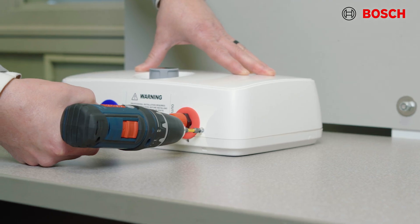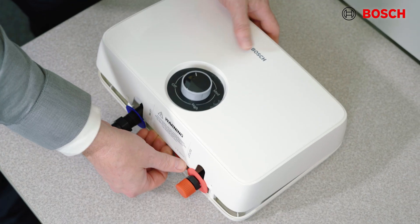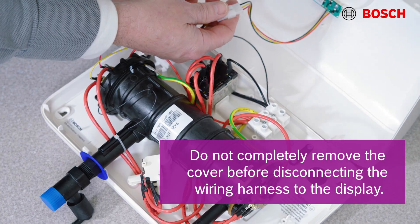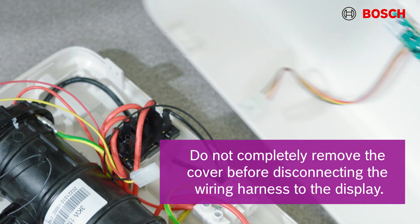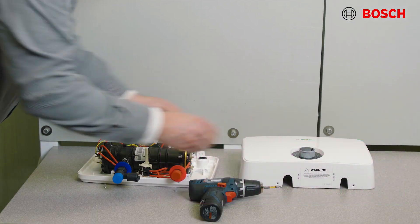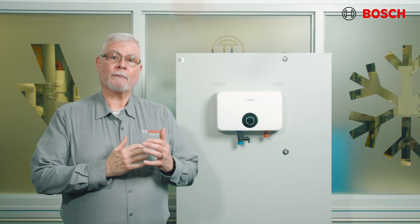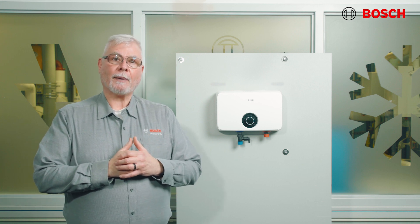To remove the cover, take the two screws off of the bottom. With the screws out, pull the bottom of the cover outward and swing it up, then lift away the tabs from the top. At this point you should be able to disconnect the wiring harness to the display. Once disconnected, completely remove the cover. You now want to bring your power into the cabinet past the electrical supply wires through the round wire knockout in the back of the unit.